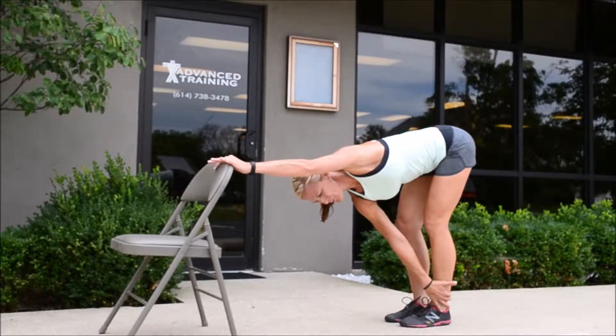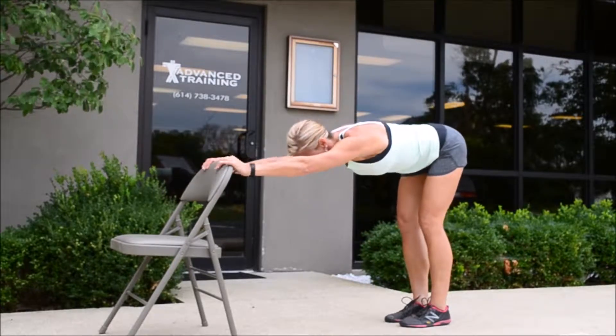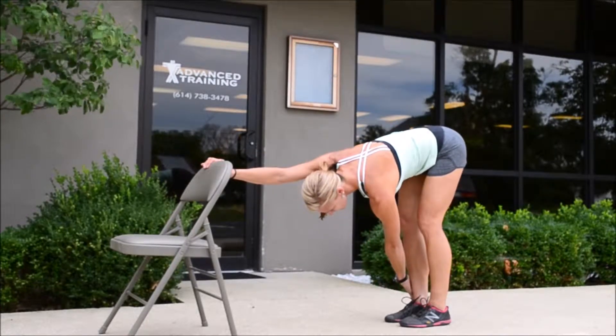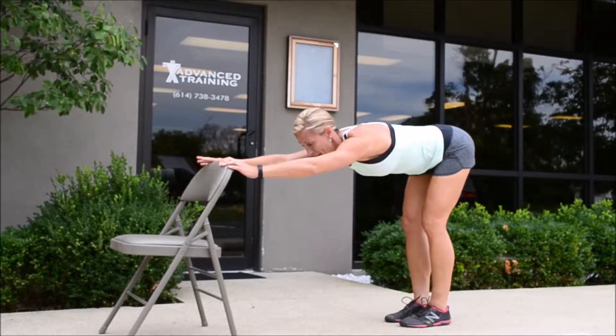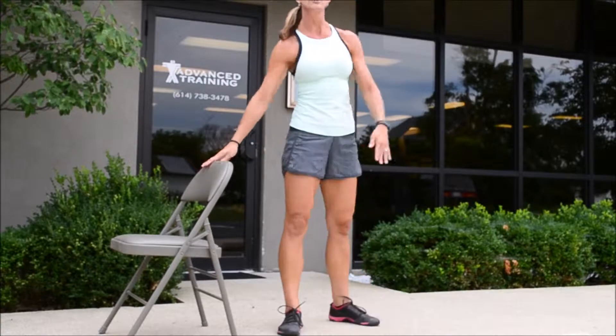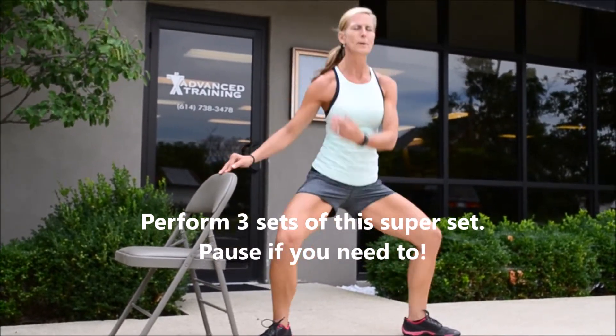Go ahead and take that right hand, grab your left ankle. Now switch — take that left hand, grab your right. You're going to bring it up center all the way to your chair; you're just going to use your chair for balance. We're going to start out wide, just warm up those thighs.